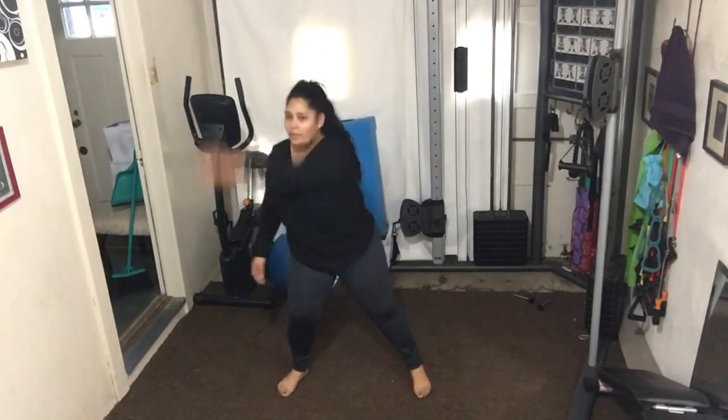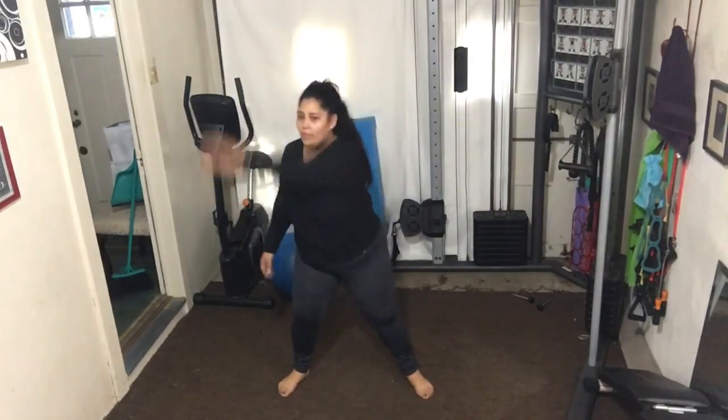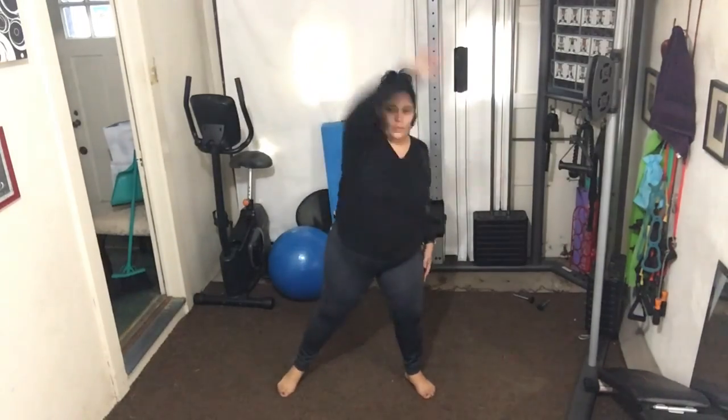The more you tense up and try to force it, the harder it's going to be to have that nice big full range of motion with your arms.